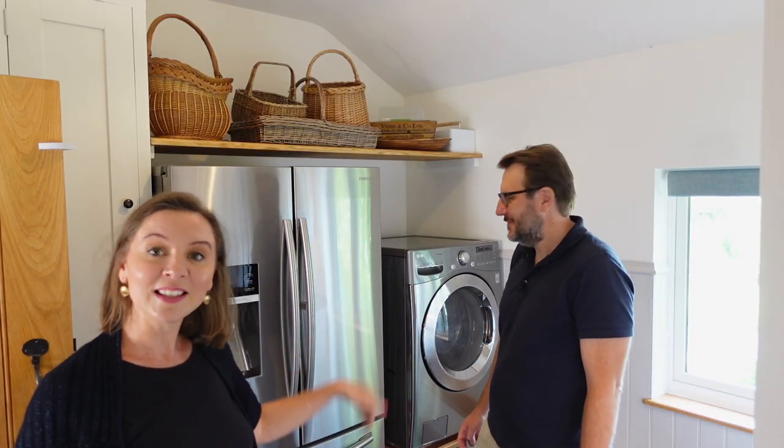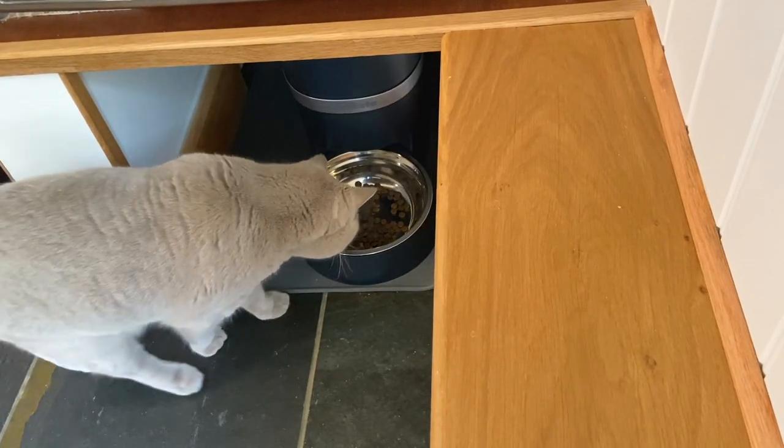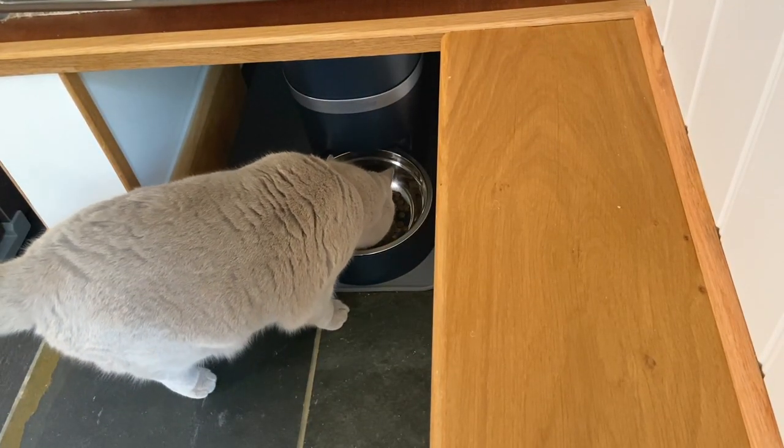Raising the machine also creates a little space underneath. In America they often stack washers and tumble dryers, or put drawers underneath. We couldn't find a company that could customize drawers to match our kitchen cabinets, so we basically decided to make a cubby hole and actually put it in as a pet feeding space. That became a bit of a DIY project for us.